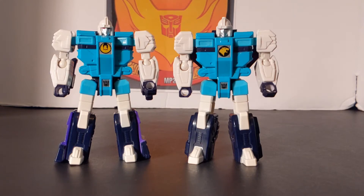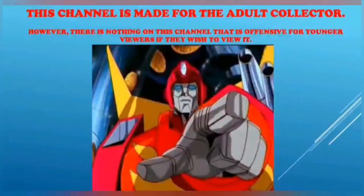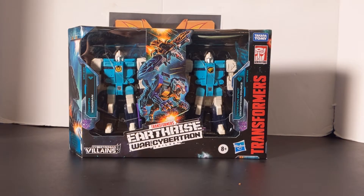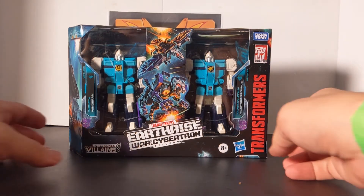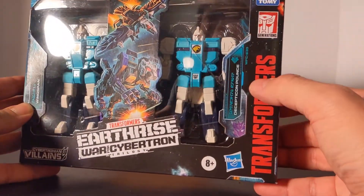I'm Wingspan and I'm Pounce. Can you tell us apart? We're the Decepticon Clones. Rodimus Bill here, and today we're going to review the Transformers Earthrise War for Cybertron Decepticon Clones, Wingspan and Pounce. This is the Cybertronian Villain series and we have Wingspan and Decepticon Pounce.